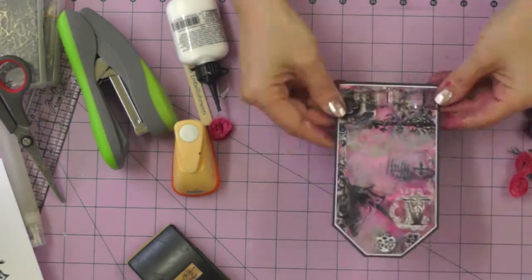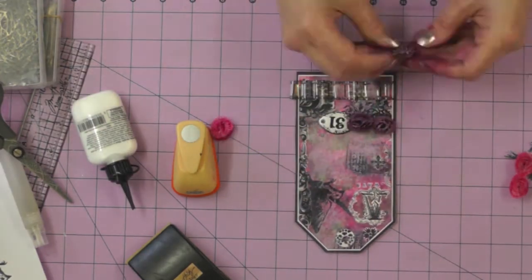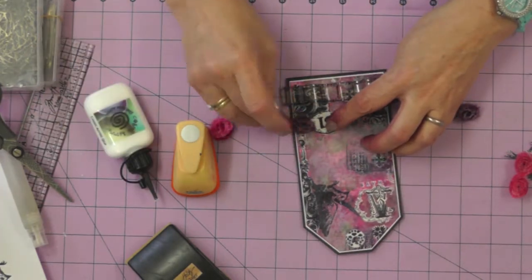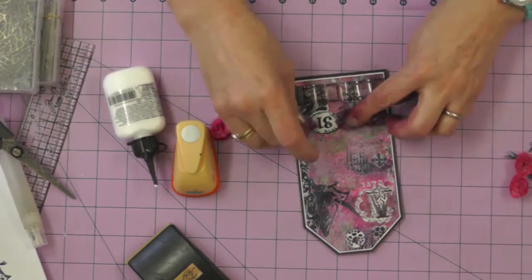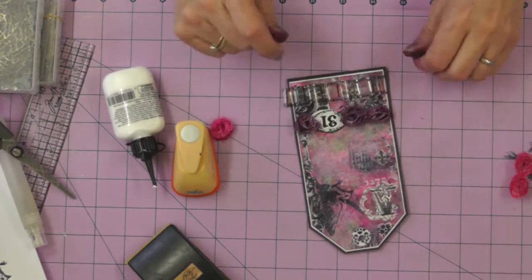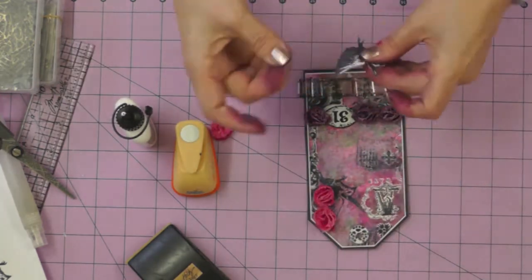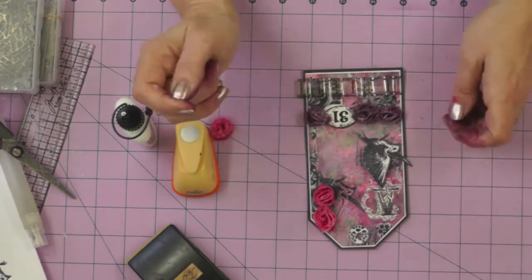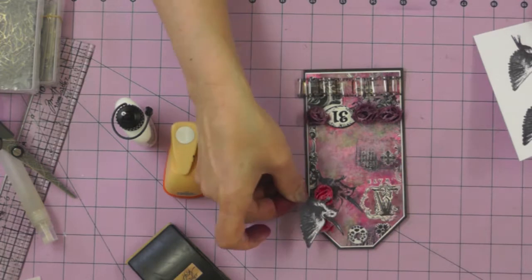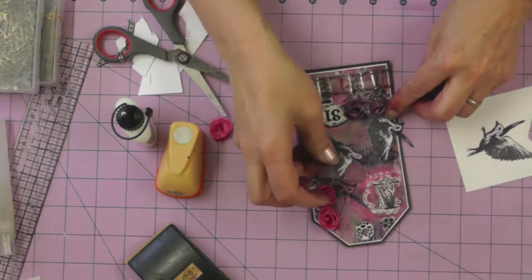Things are really starting to take shape now. There are certain points when I'm making my tags where I need to commit elements so the design can go further. I'm gluing on my little number and roses, since I'd already figured out from the beginning where I wanted those to go, and then I'm going to look at where to place my birds. First there was one bird, and then there were two.